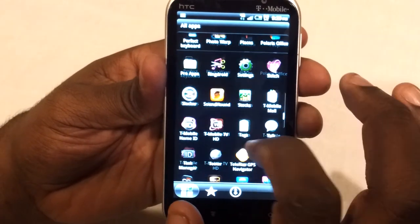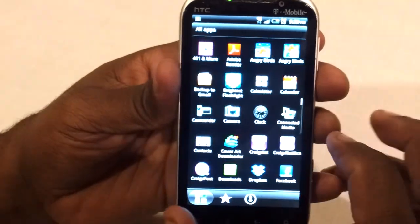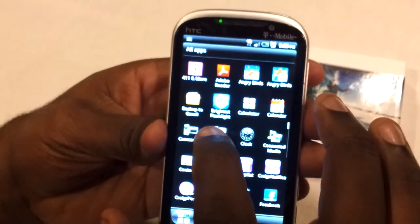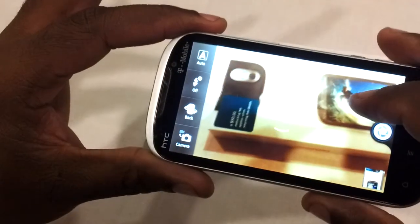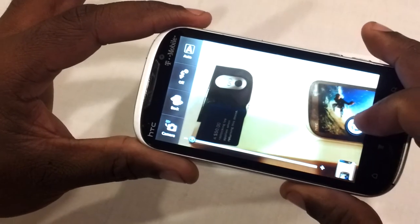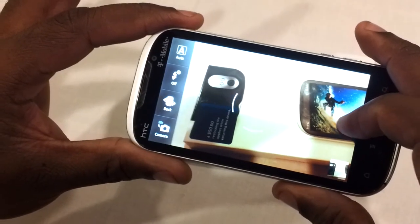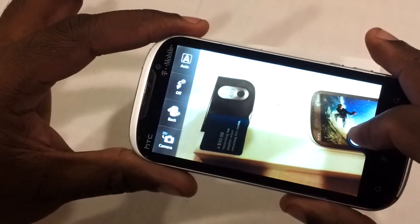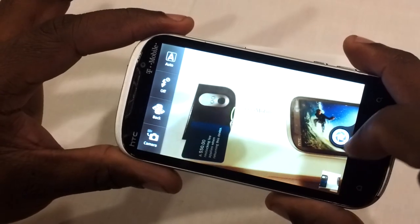I'd like to show you the camera real quick. It looks kind of yellow on screen here, but it's a really really good camera. You can tap to focus and just keep taking pictures, and they all come out looking good. It's a quick camera — probably one of the best.